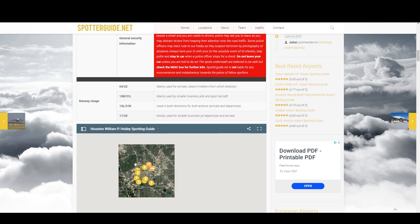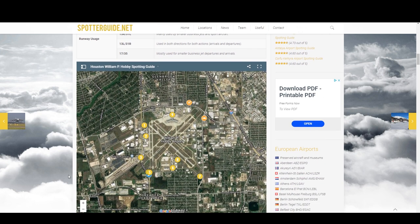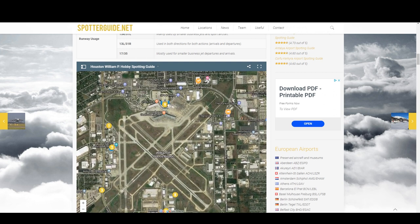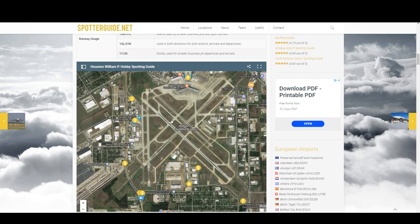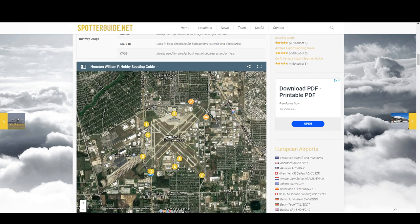This is probably the most useful thing about spotterguide.net — I love this. These are actual spots near the runway where other people have taken photographs, and they give you little notes about them. They're numbered, and looking at this map, I think I'm going to try spot 9, which is on a parking garage, and spot 3, which is off to the side of a road.